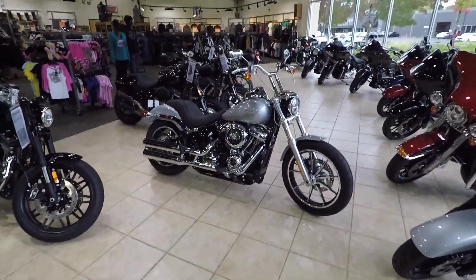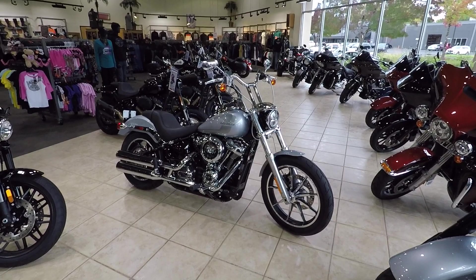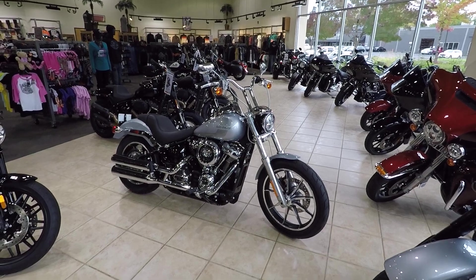So I'm super stoked on these. 107 cubic inch motor. The S model has the 114 — it's all blacked out. Love this T-bar setup. You don't have to go too tall on them, but it gets you up and gives you some leverage. If you like to get out there and rip, maybe do some wheelies, those bars will help a bunch.